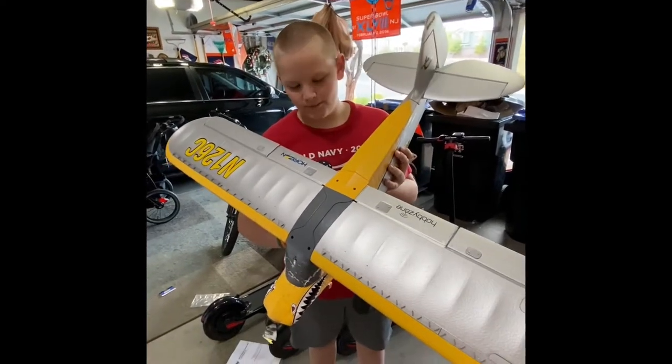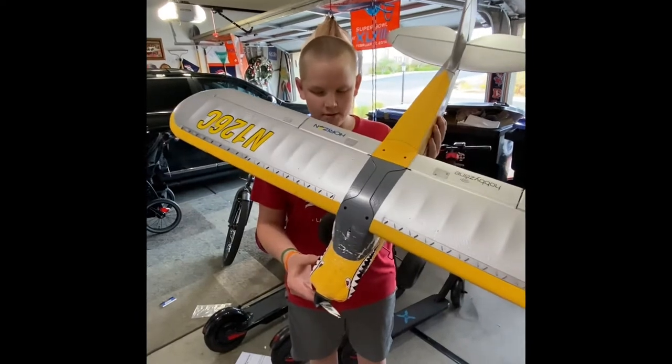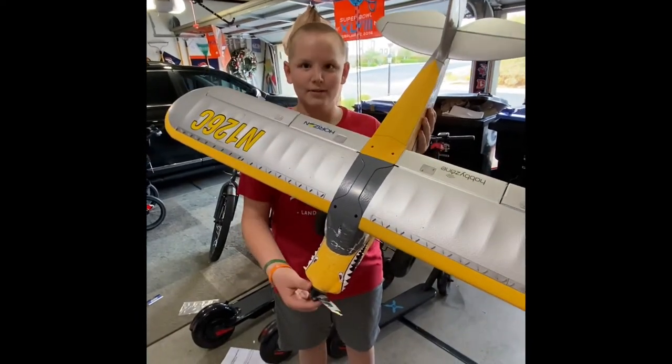Hey guys, welcome back to D1C and some more. Today we're going to be doing a repair on my carpet cub — more like a complete rebuild.